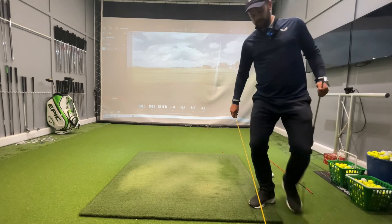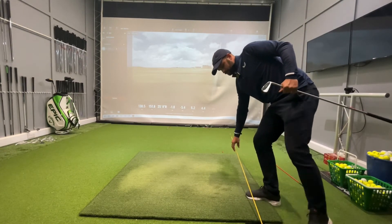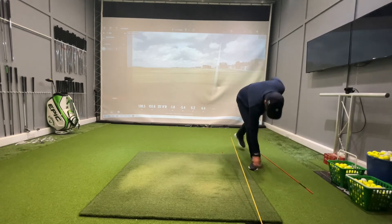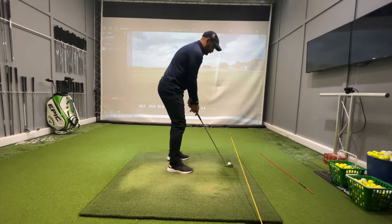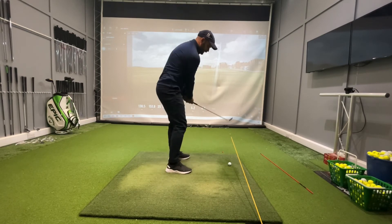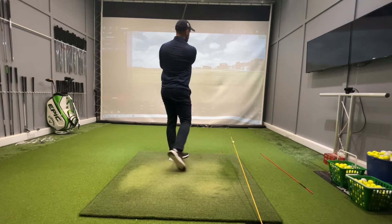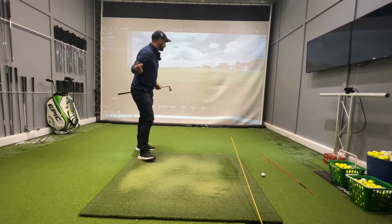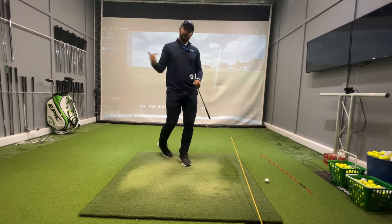The other variation is to put the stick down the target line, really quite low. Again, the ball sits underneath there and you've got to swing the club so it works underneath this stick. This produces a club path which is neutral if not into out — that was 5.6 degrees, so again into out.